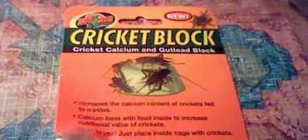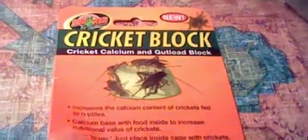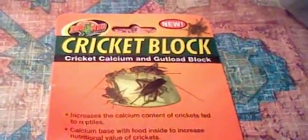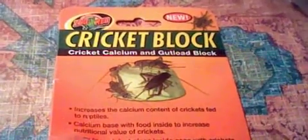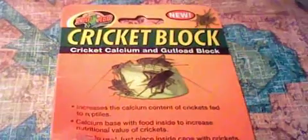Anyway guys, that's my mini review for the Zoo Med cricket block. Zoo Med usually makes pretty good spot-on stuff — it's just that one rare occurrence. Zoo Med dropped the ball on this one. So do not — I repeat — do not get the cricket block. It might work for hissing cockroaches or something like that, but it does not work for crickets. Not at all. Piece of crap. I don't know what I'm going to do with it. Let me show you before I end this video.